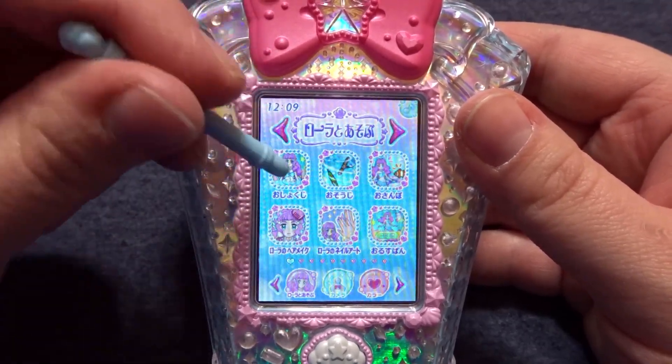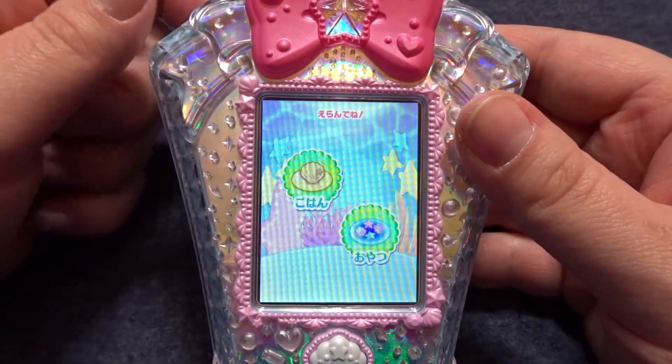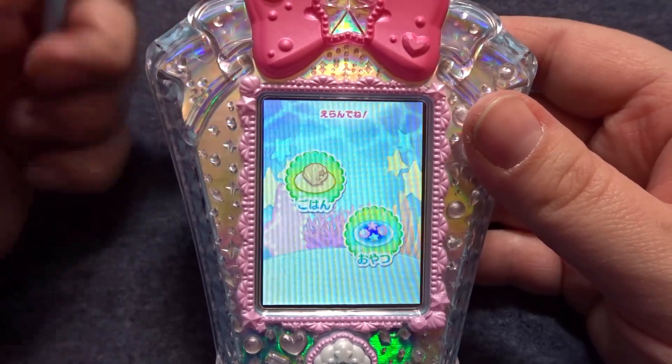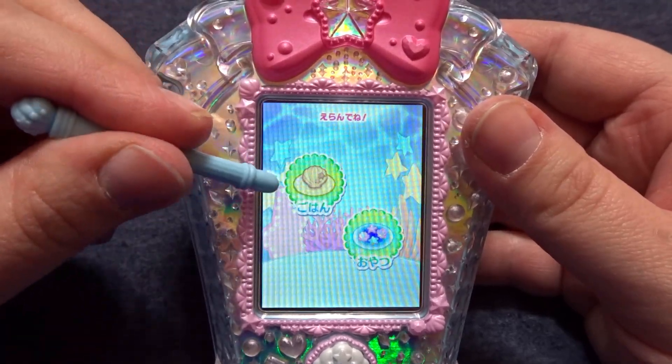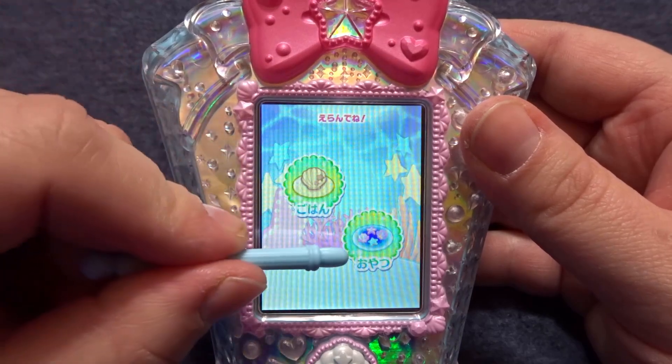We'll start with this first one here and this one is meal. Of course everyone needs to eat and Laura is no exception, so our two options here are Gohan for meal and Oyatsu for snack.